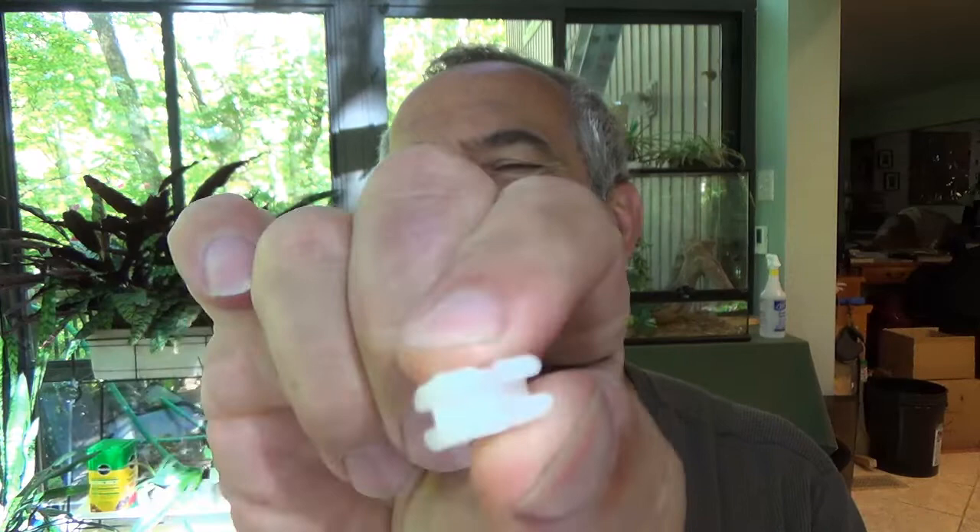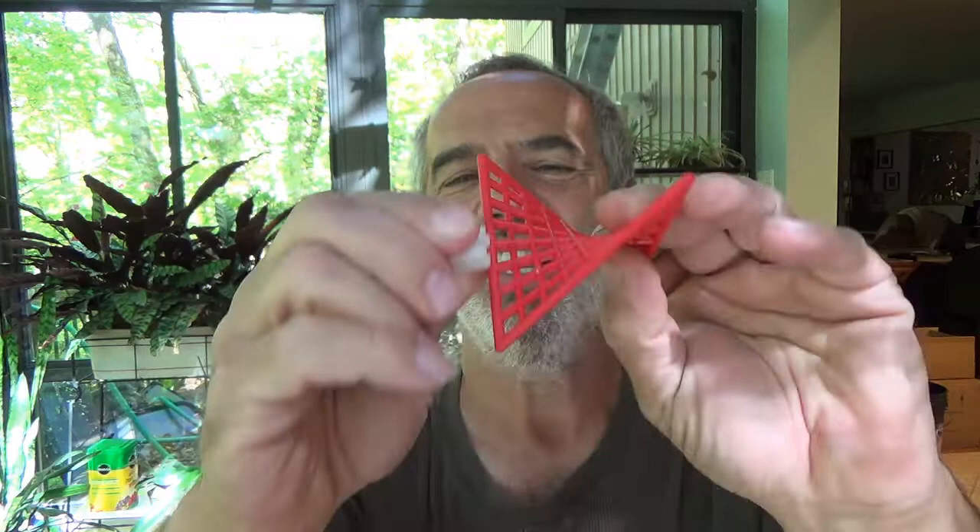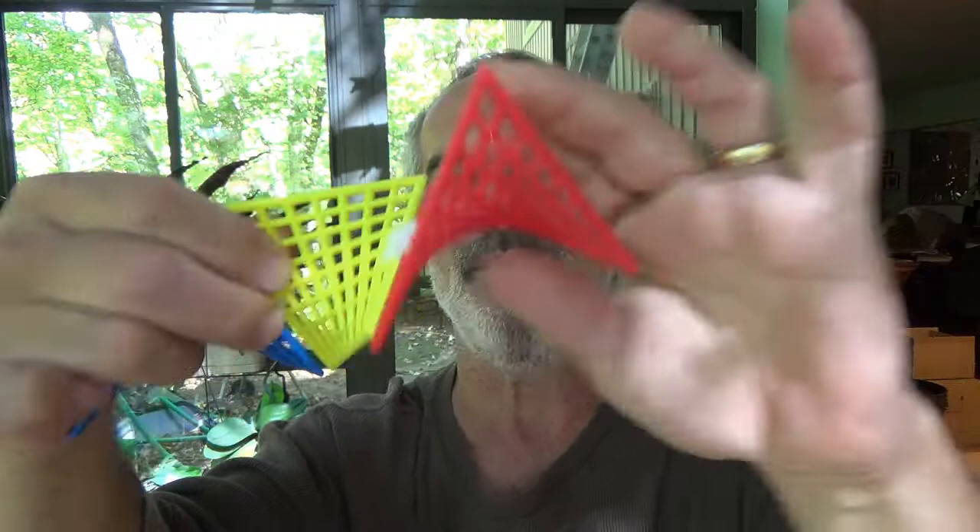The connector idea came from a student in my last year of teaching. I was trying to figure out how to connect them and she said, 'What about Lego hands?' You know the little Lego character hands that grasp onto things? They do just that — they grasp onto the side and connect the tiles, and it can be a hinge. All kinds of things are possible.